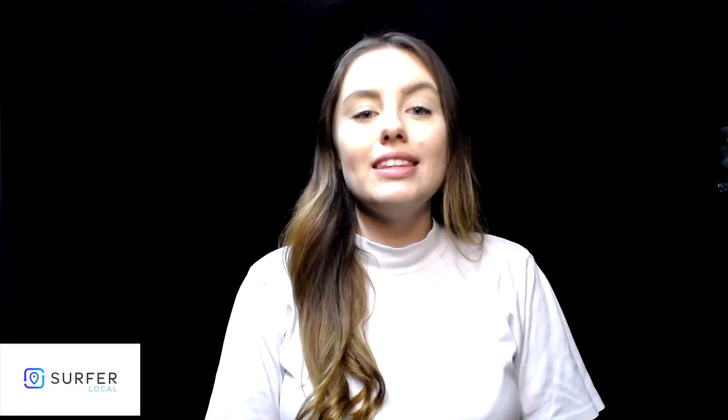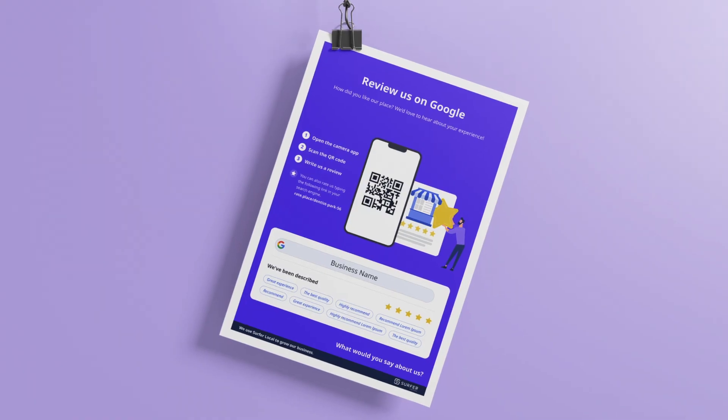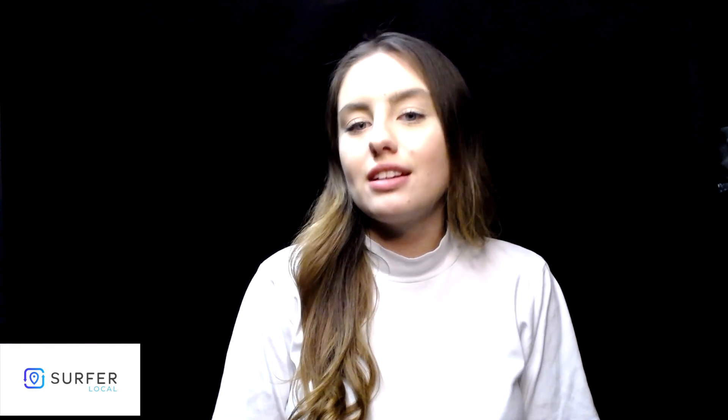Hi! In today's video, I'm going to show you a poster that will make it easier for you to get reviews on Google. See what a poster is — one sheet of paper and so many possibilities. You can have it for free as part of the SurferLocal package and get more and more customers' reviews quickly and easily.